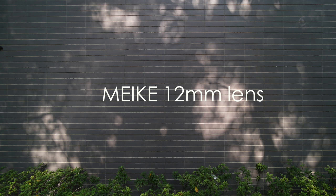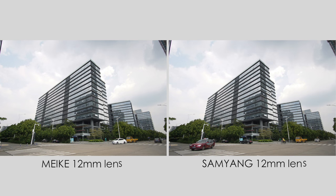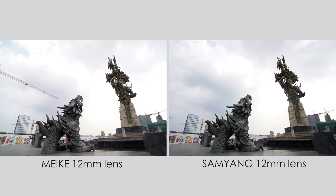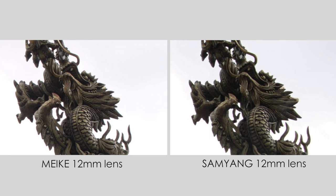First, we are going to do the distortion test. Through the comparison, we can see that Meiki is better in distortion control while Samyang's distortion is noticeably larger. From the next group of photos, both lenses have different degrees of dispersion, and at the edge of the screen, both have purple fringing problems. From the following set of comparisons, both lenses show good resolution and appropriate sharpness control.